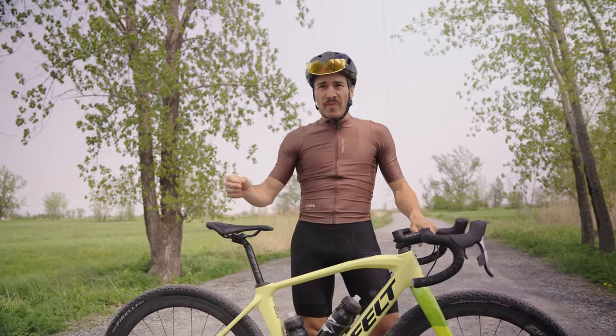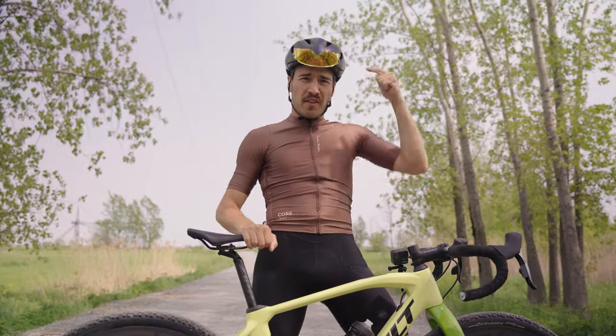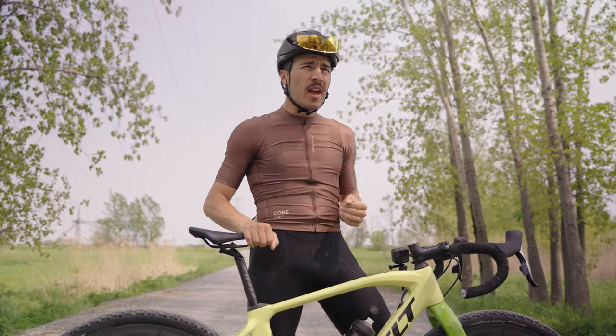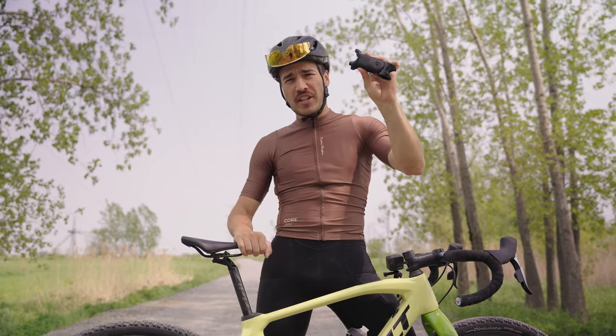When it comes to riding on the gravel, we all know sometimes how rough it can get, how uncomfortable it can get with all the vibrations, the bumps, the cracks, the potholes. But in today's video, I have a brand new product to show you guys — and it's this suspension stem from Redshift Sport.